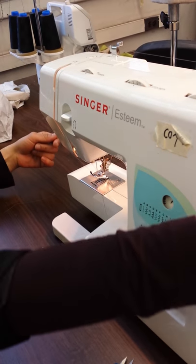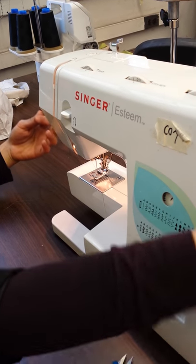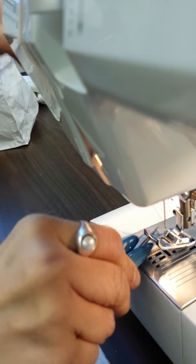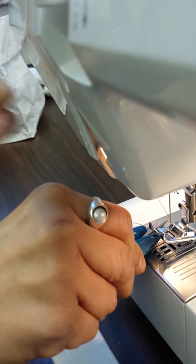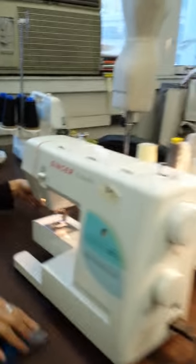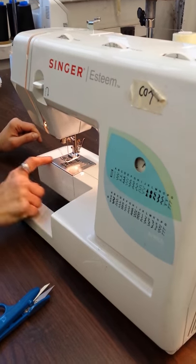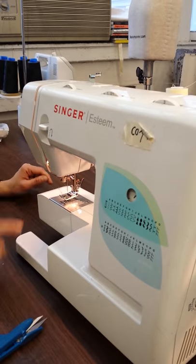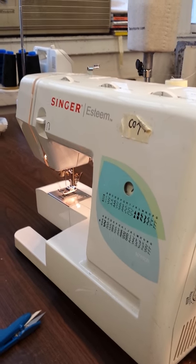Another loop came up — that's the single needle lock stitch machine: a loop from the top and a loop from the bottom lock into each other. When you have both the top thread and the bobbin thread sitting between the presser foot and the throat plate, that's when you're ready to sew. If your bobbin thread has not been lifted up, or your thread has not been inserted into the eye correctly, you are not ready to sew.